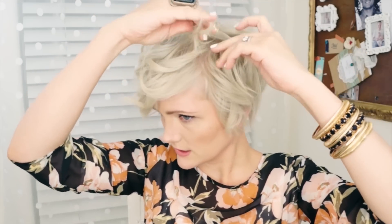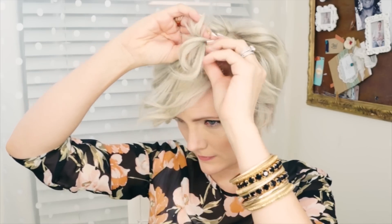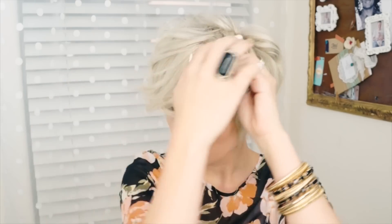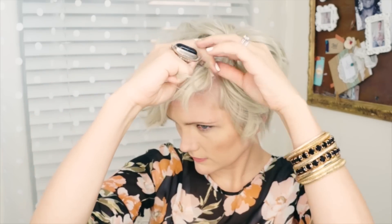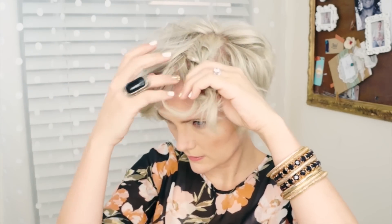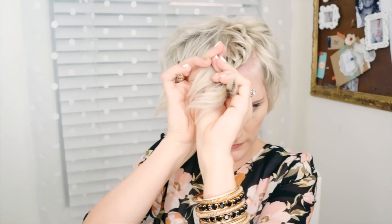So I twist these two sections together and then add a piece of hair. And if you want to have a good, nice twist that stands out, you kind of want to pull it. You just keep adding and twisting as you go, and then you'll start pulling from back here.